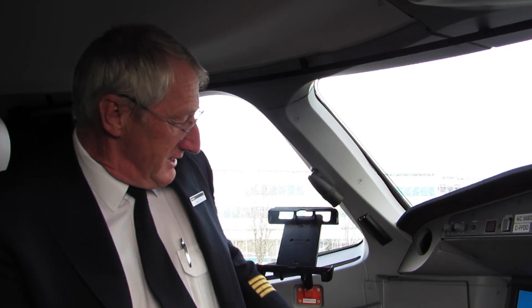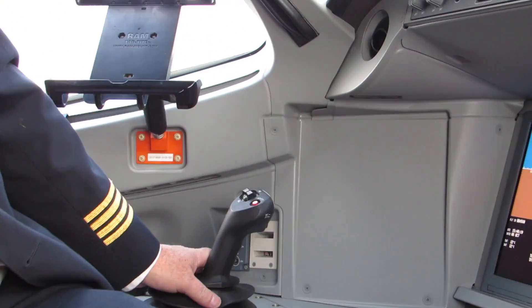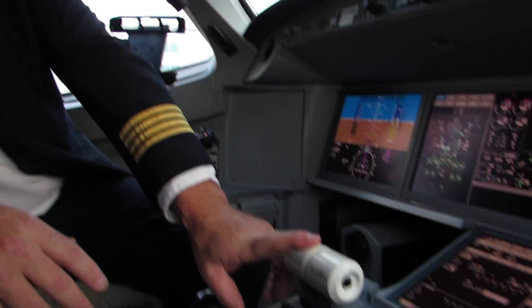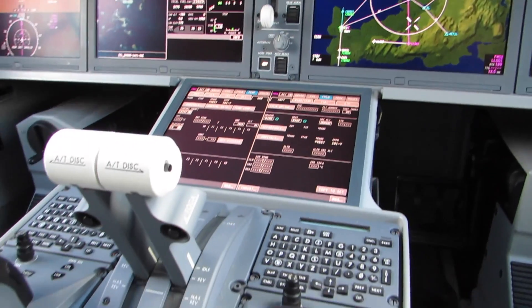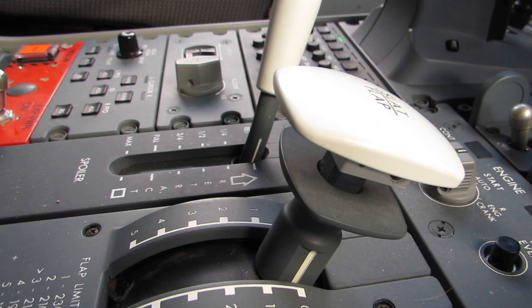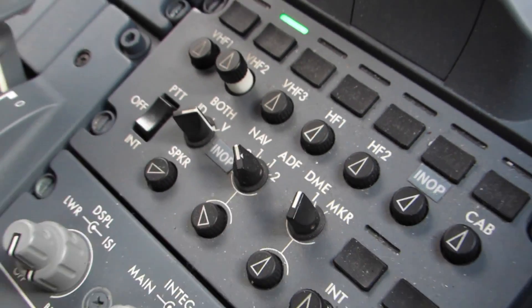For example, people look at the side stick and say it's a little bit like Airbus — it looks like Airbus — but the flight control laws are totally different, much, much simpler. We've got moving thrust levers, which is similar to Boeing, but it's also the same as our company products and business jets as well.